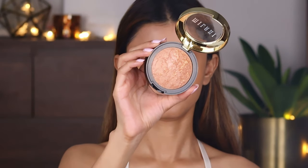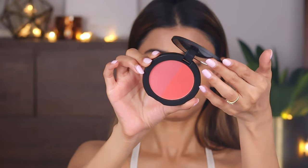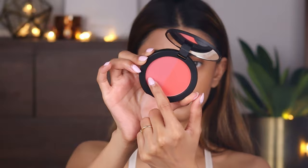Now taking the Milani bronzer, I'll bronze my face under my cheekbones and my jawline just to give that gorgeous sun-kissed look. Next, taking the Kiro Glow Onto You blush, I'm going to apply this mauve shade on my cheeks.